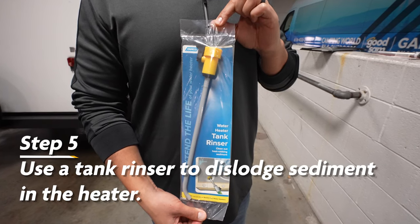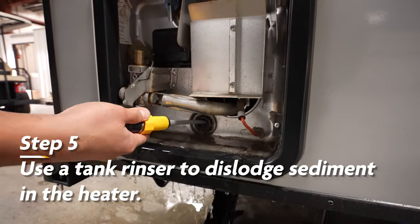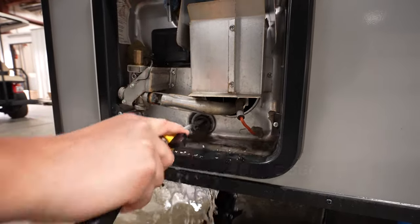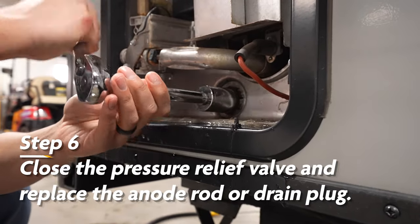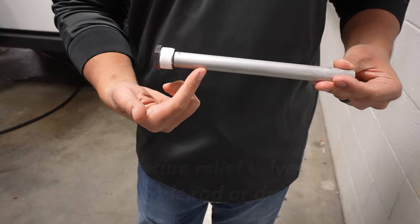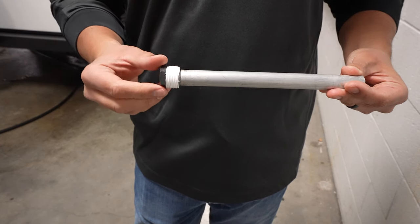Step five is to use a water heater tank rinser to dislodge and remove any remaining sediment from the heater. Step six is to close the pressure relief valve and replace your anode rod or plug. It is recommended to use Teflon tape to wrap the threads before replacing your drain plug or anode rod.